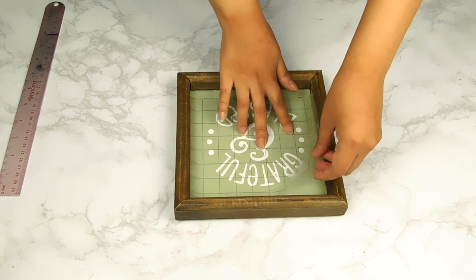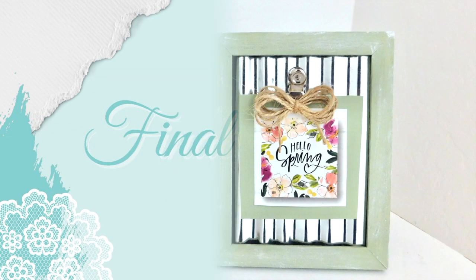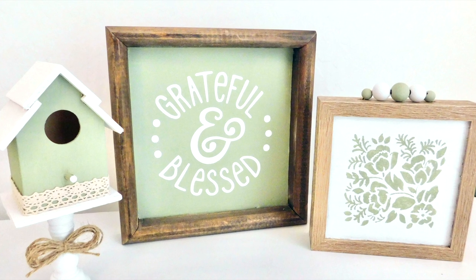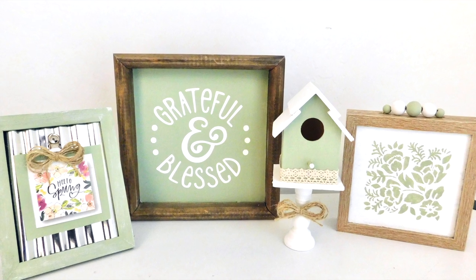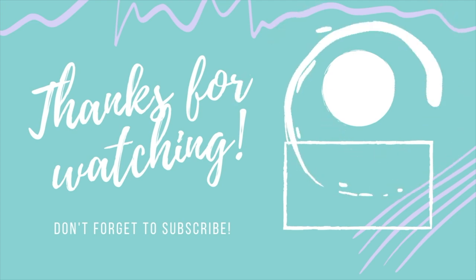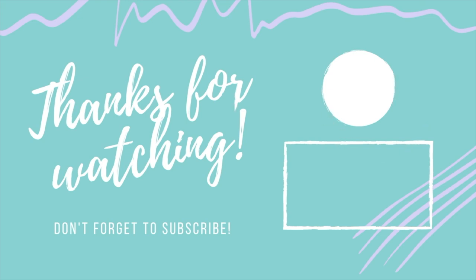And that'll be it for our spring super quick and easy DIYs today — I really hope you guys enjoyed them! Please let me know which one was your favorite in the comment section below. Thank you so much for watching. If you enjoyed it, don't forget to hit that like and subscribe button. I'll leave the link to today's challenge playlist so you can check out the other amazing creators, and I'll leave links to my blog, Instagram, Pinterest, and Amazon favorites store in the description box. Thanks, see you next time!